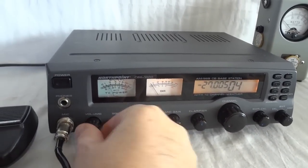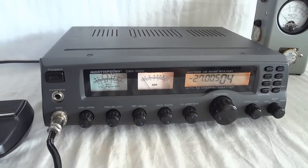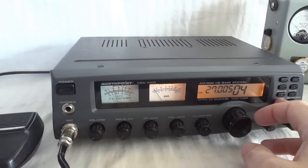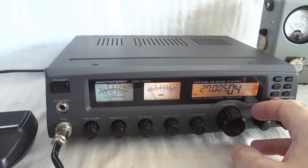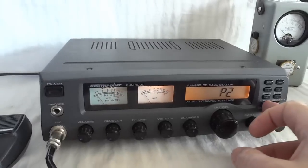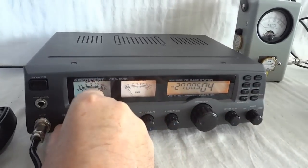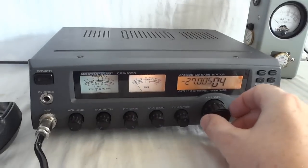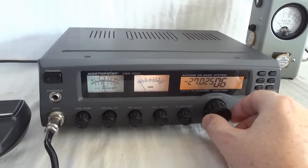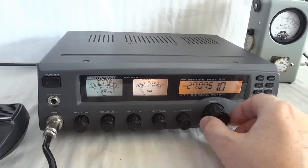This is the North Point CBS 1000 CB base station. It can do amplitude modulation, upper sideband, lower sideband, and weather channels — receive only. We are now at the CB band AM, and it's quite a mess today.